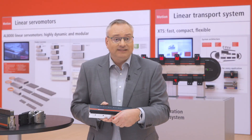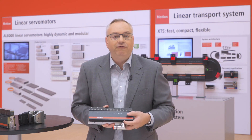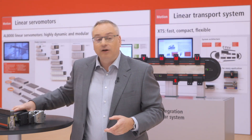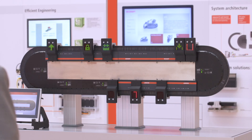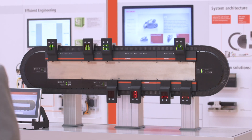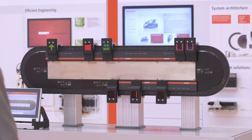That stays exactly the same — we just added a new function on the back surface. The motor modules are completely compatible with all of our existing motor modules. As you see on the demo behind me, we've taken an existing demo and put the new NCT no cable technology motor modules into it.